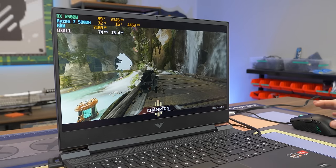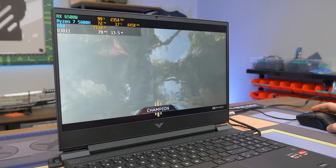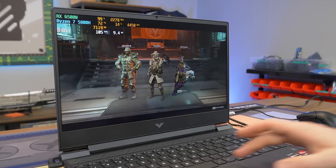The performance seems pretty comparable to something like a 3050 Ti, at least in Apex with a somewhat similar CPU. So yeah, it's kind of cool — let's see what else it can do.